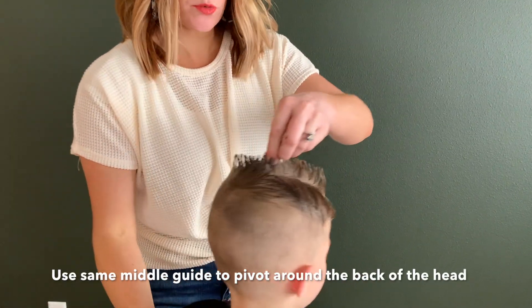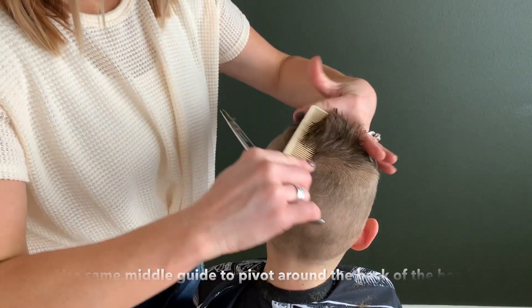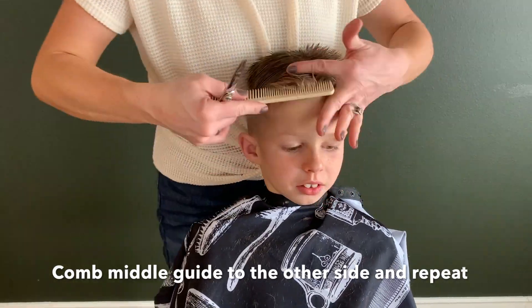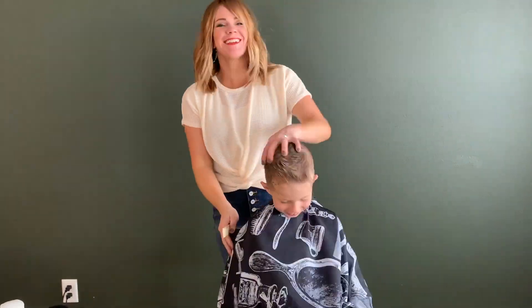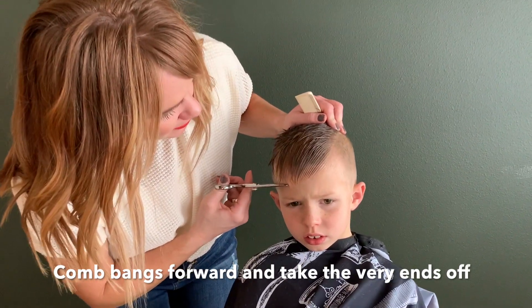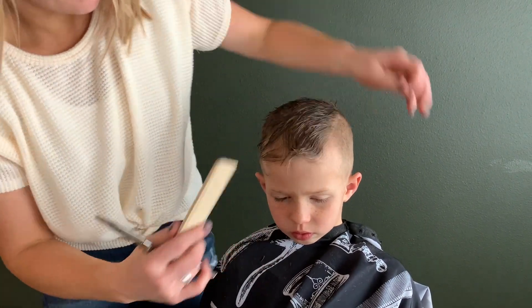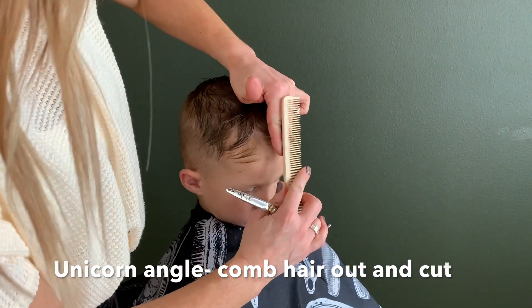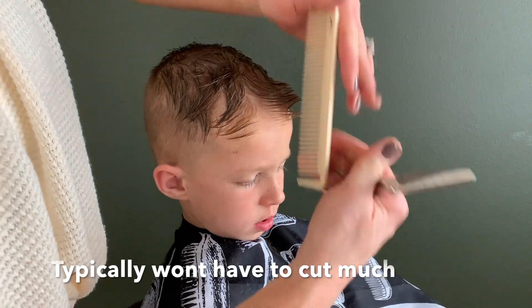When you get around to the back, we're just going to pivot around this middle section again — take that middle guide over and over and pivot around the back. Once the top is finished, comb the bangs straight forward and just barely take off the little tips of the bangs. Then we call it the unicorn angle — pull them out to the unicorn angle and make sure there's no little straggler hairs. See how there's some stragglers right there? Take those off.